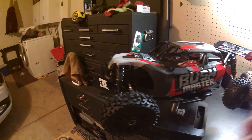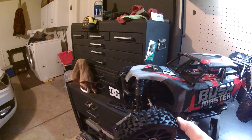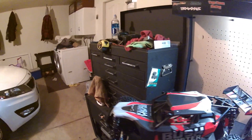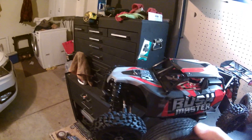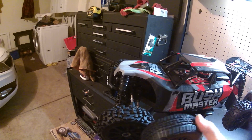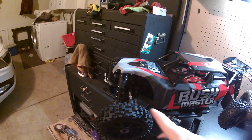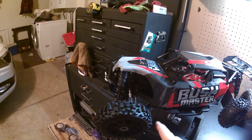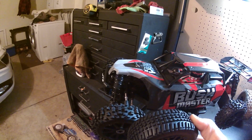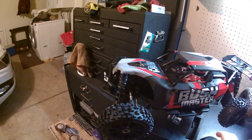One thing I've done already is changed out the tires. These are Badlands. I'm not sure what rims they're on, but these are the stock tires that come on here — they're a little wider but shorter and the tread's not very deep. On the loose dirt and muddy surfaces I run on, the Badlands are going to be way better. They're a lot softer, knobbier — good stuff.